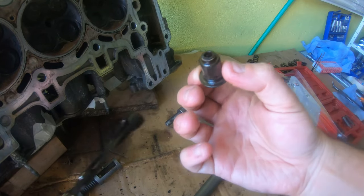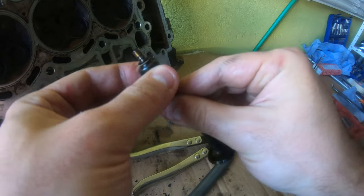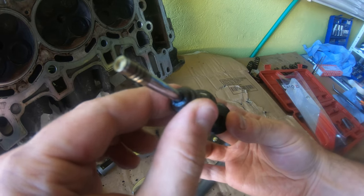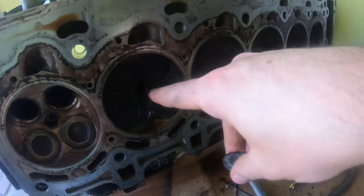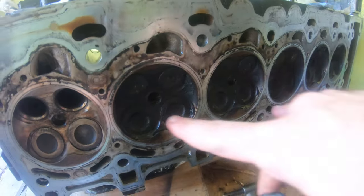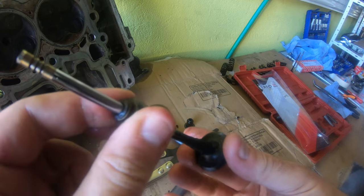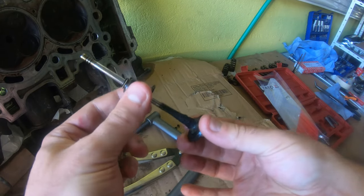These valve stem seals are totally shot — the rubber is completely hard. If we put this back in here, I bet it would still seal, but it's quite loose and not sealing well. So this engine was probably smoking. You can see the burnt carbon in the cylinder head — this is definitely burning some oil. You can also see it on the exhaust valve. That's what happens when you burn oil from your valve stem seals: they get super hard and stop sealing properly. It could also be from your rings or your CCV.